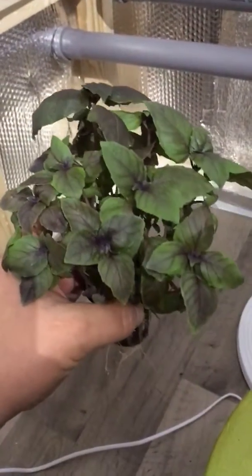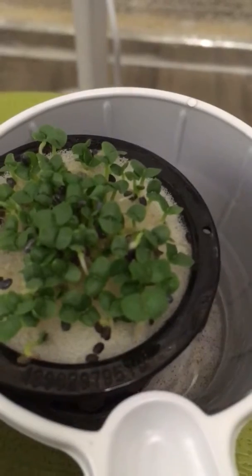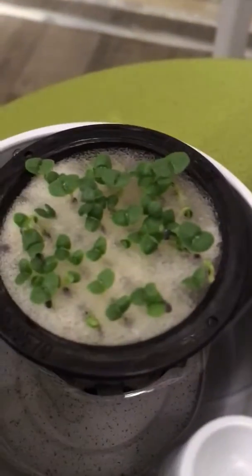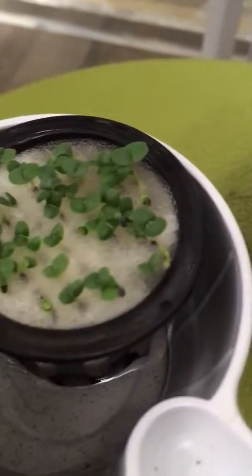In a few weeks it will look like something like this. Here's another experiment I did — I just poured the seeds out on the sponge and it looks like they grabbed on quite successfully, so maybe cutting slices into it might not be necessary.